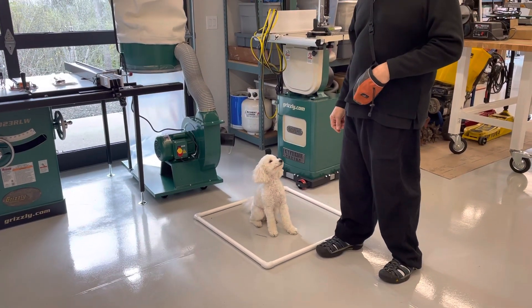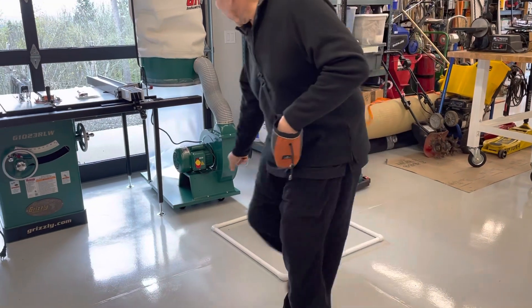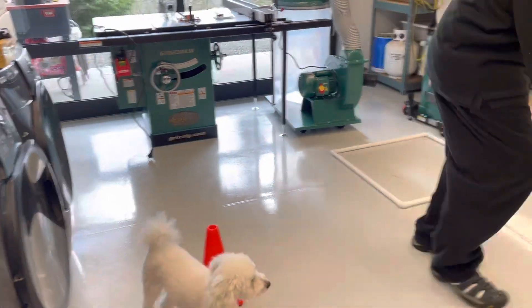Agility training with Mark and Curly, take one. Ready Curly, let's go! Come on, around the cone, let's go, let's go! Around the cone, come on, let's go — do the jump!